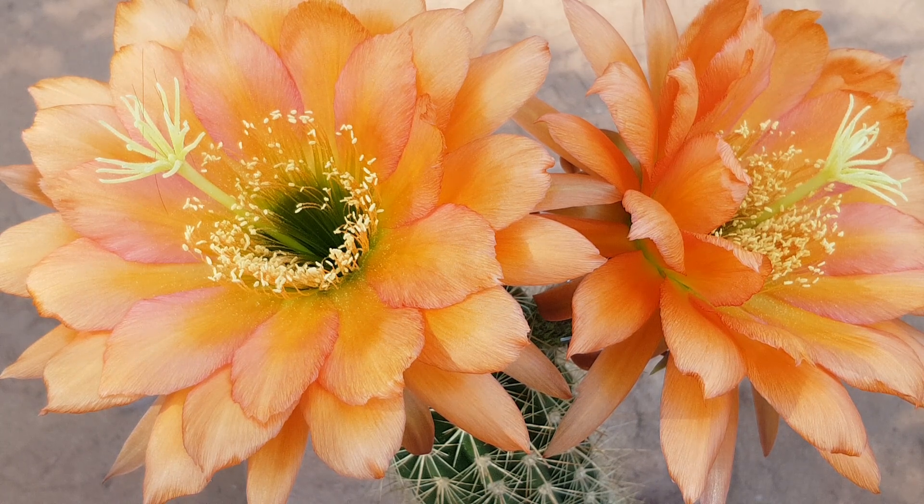I'll post more updates when they get bigger. I want you to see what comes from the crosses that we make here. If you want to support me, you can do it at patreon.com/cactusjerk and you can get seeds at trichocereus.net. Take care guys.